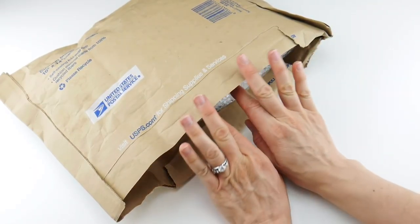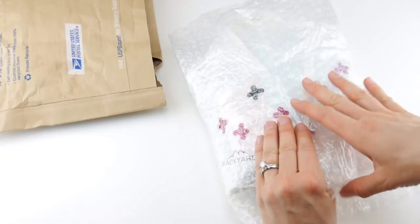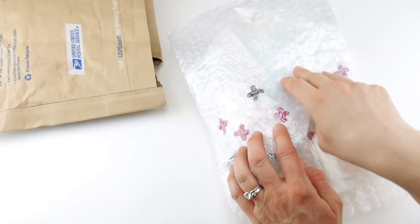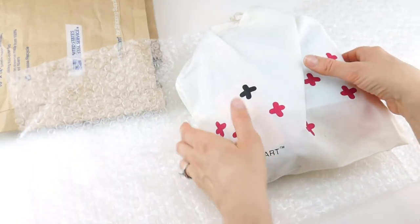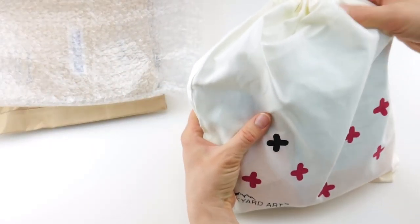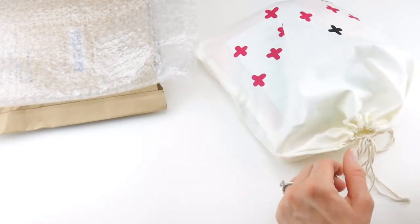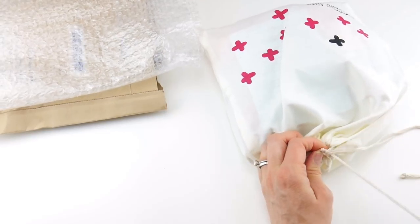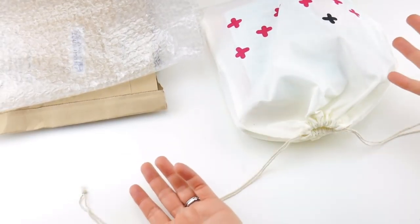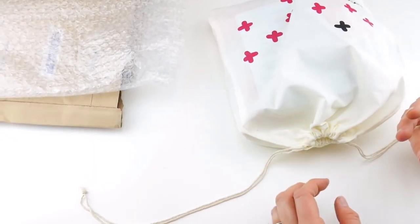This one is a brand new kit, so let's take everything out and see what's inside. It's wrapped in bubble wrap, which is really nice because it keeps it cushioned — it's packed really nicely. Each one of these kits is going to have a drawstring bag with the logo printed on the front, which is really nice and reusable for a project bag.